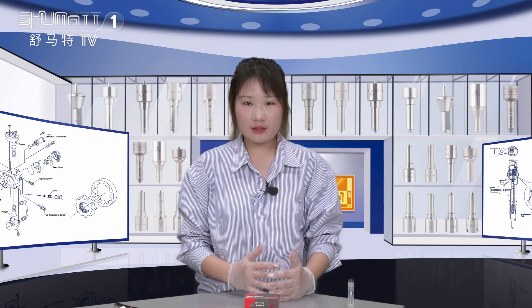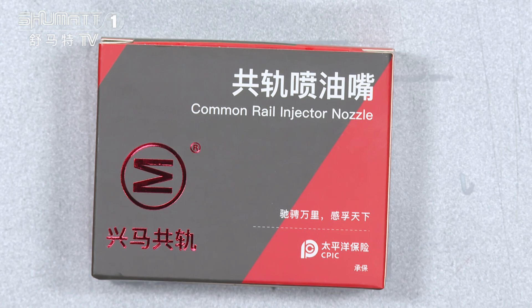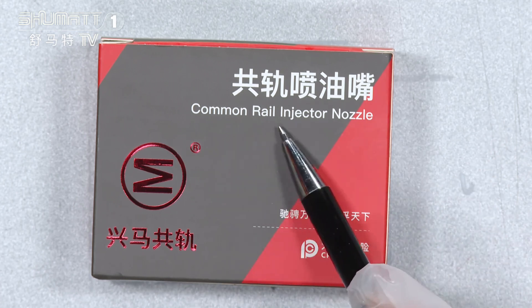And today, the product we would like to share with you is our injector nozzle. Firstly, the product name is Comryo Inject Nozzle.